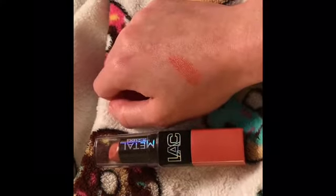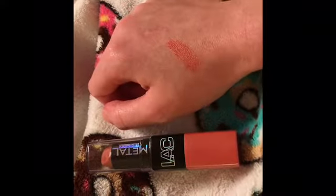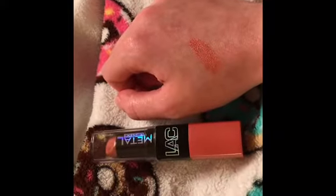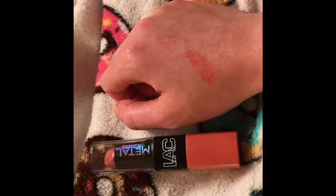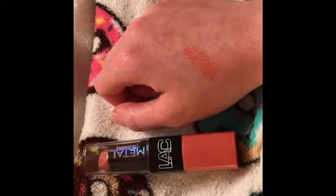I believe it was a dollar but I'll link the video down below. It goes on very smooth like butter, it's very pretty, it definitely gives off a color, it's got a smell to it but there's no taste. Again, the name is Peach Bellini.